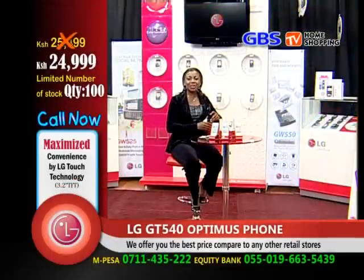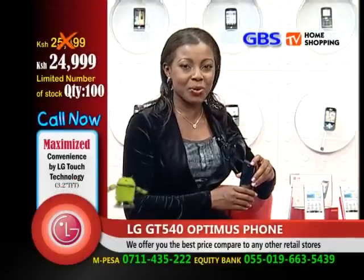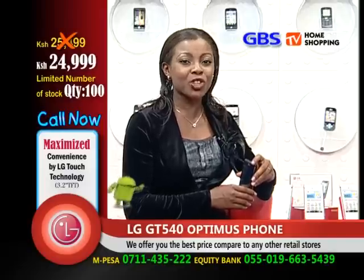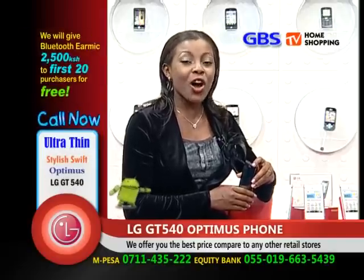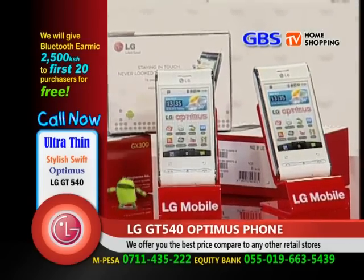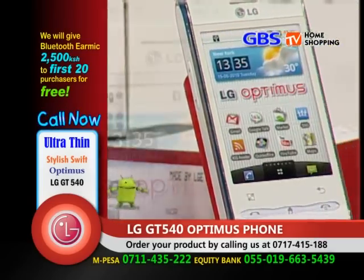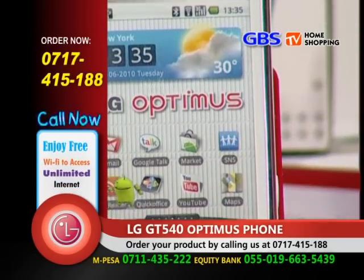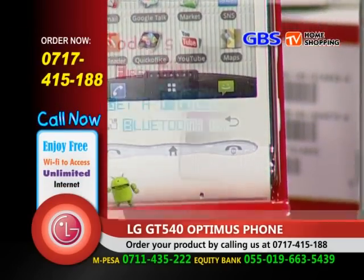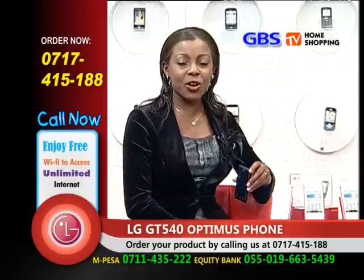Hello and welcome to GBS TV Home Shopping, where we bring you shopping right into your living room. GBS has moved shopping to another level. We offer you the best price than any other retail store in the country. You get a bonus gift which only goes out for the first 20 purchasers — today's bonus gift will be Bluetooth worth $2,500. And above all these advantages, we deliver free of charge.